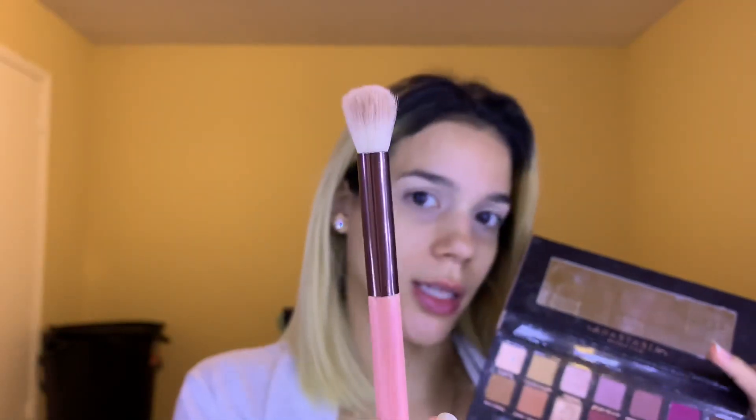Now I'm gonna take my ABH Modern Renaissance palette and go in the shade Burnt Orange. I'm gonna use this large eye blending brush from Luxie. This is gonna be my transition color — I'm taking it way above my crease because I have hooded eyes, so if I want my shades to show I need to bring the shadow up higher, very close to my brow bones.